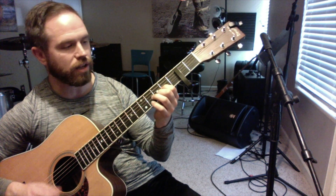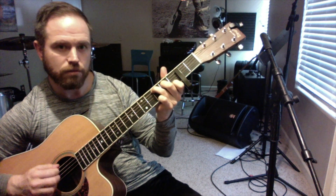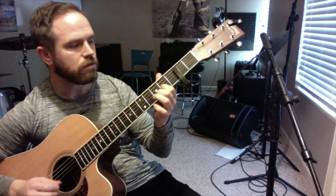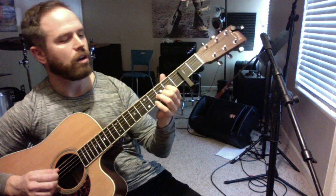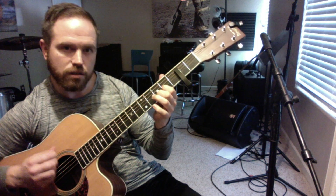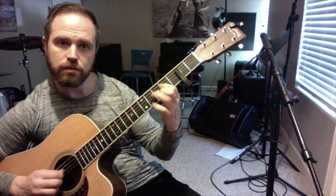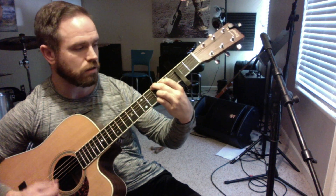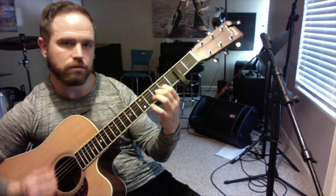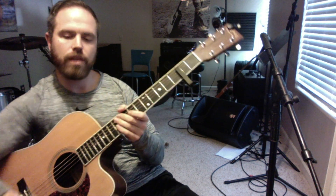So that whole chorus again is: to the C-shaped chord, now we're going to do our trick. Our trick just goes into that E in the bass with our D-shaped chord. And there you have Magnolia Wind.